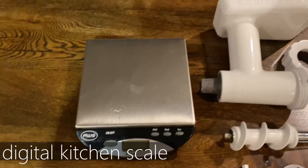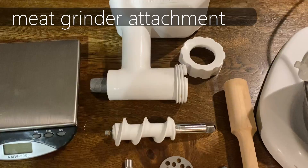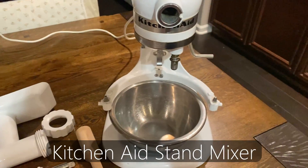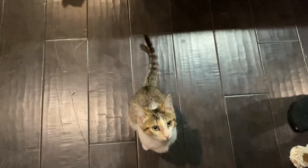The items that you'll need to make this recipe include a digital kitchen scale, a meat grinding attachment, a blade or a disc to grind your meat with, as well as a KitchenAid stand mixer or any type of meat grinder.